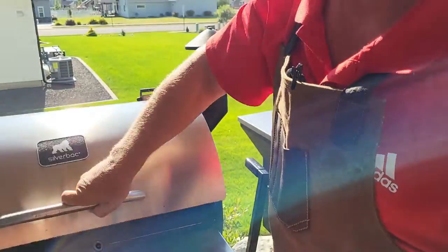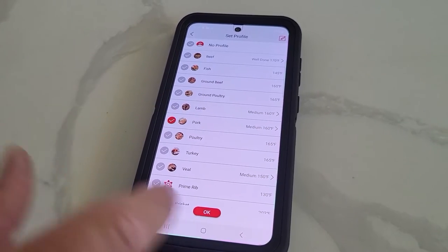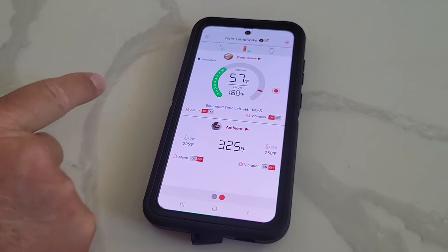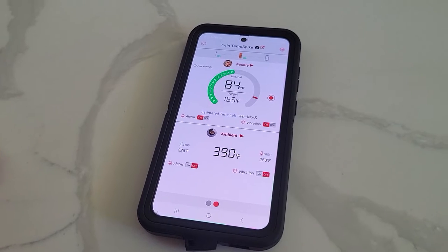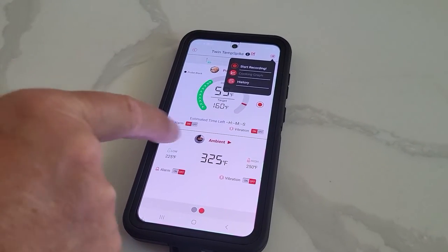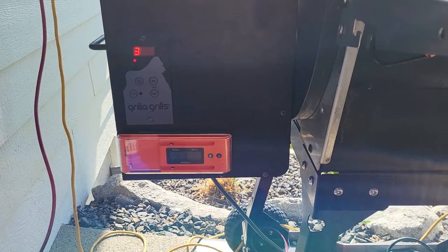I decided to use two units to make sure it would stay connected, and everything's working great. Just like with the original Temp Spike, in the app you can set the profile you want — in this case I'm doing pork. It tells you the internal temperature, the target temperature, and the ambient temperature. You can set alarms for both. To get to the other probe you just swipe the screen — that one's the chicken, internal temperature is 84, going for 165. You can record, view cooking history, and it's super similar to the original. One cool new thing is it's got double magnets on the back, so it'll attach to your smoker — nice addition.